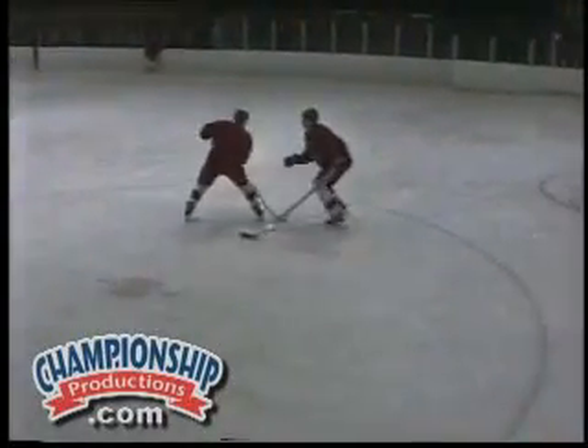Ready? Go! Plays the player out of the corner, one-on-one. Change! Has to jump back into the play. Plays the man one-on-one. Change!